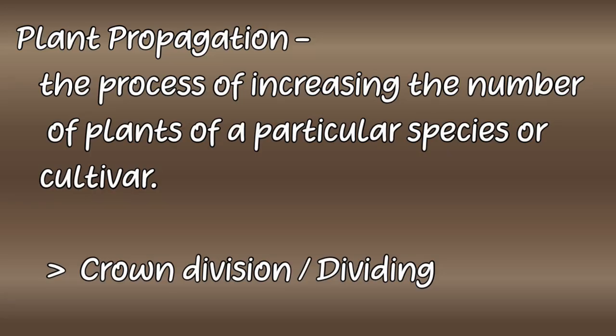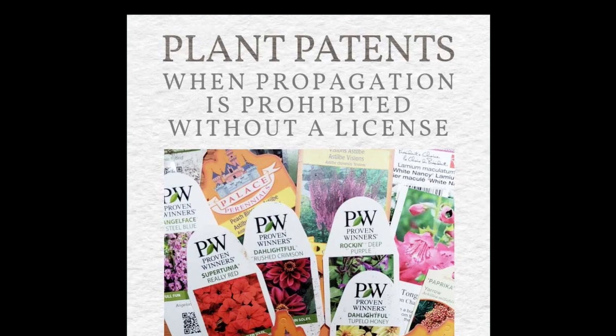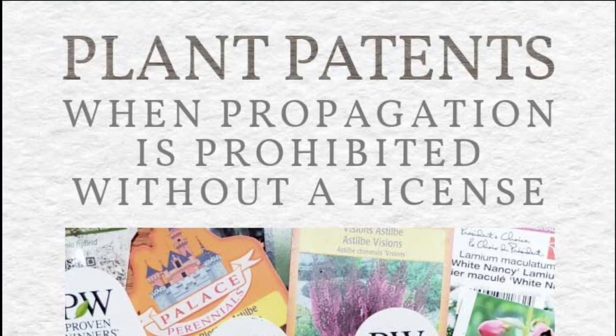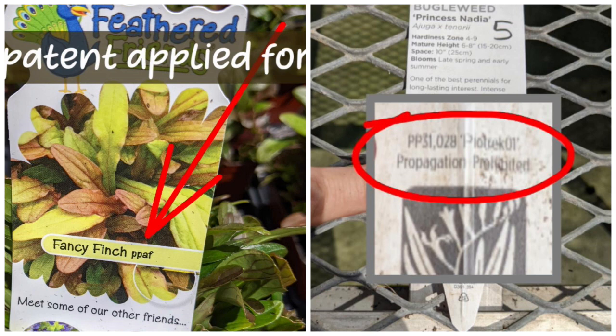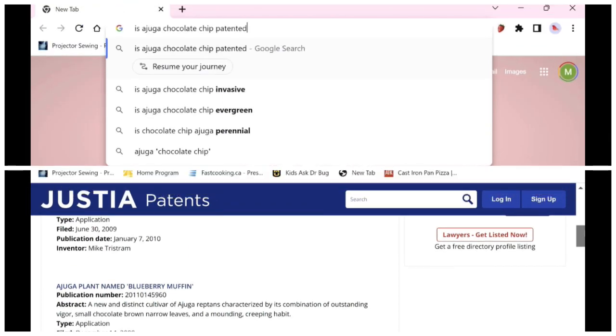Propagating a plant by crown division or dividing is one of the best ways to propagate non-woody perennials. I want to mention that some plants are patented or a patent is pending, which means they may not legally be propagated. You can look at a plant's label to see if propagation is prohibited. Here are two examples of labels that show a plant patent is pending or granted, or check on your computer using any of the plant patent websites that are displayed.